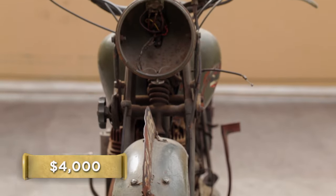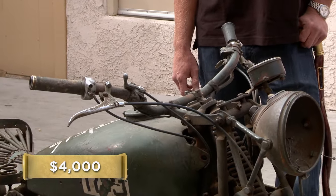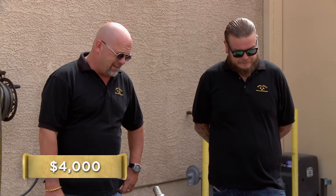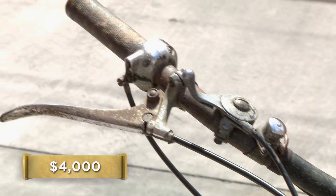What are you looking for? I'd like to get $4,000 out of it. There is a lot of history here, but history doesn't always turn into money. Obviously you've never fired it up. Never fired up — she does turn over, but that's about as far as I got. I'm going to call a buddy of mine and take a look at this thing. We'll get it fixed up and go from there.